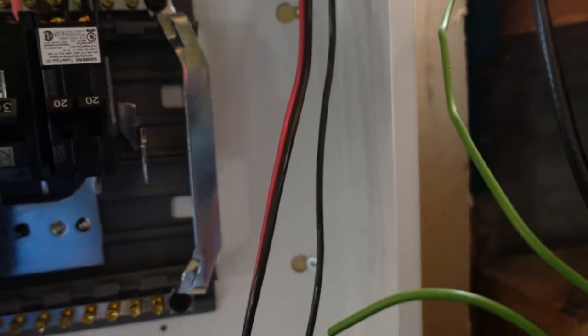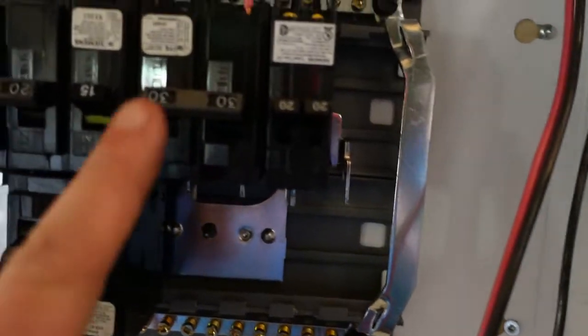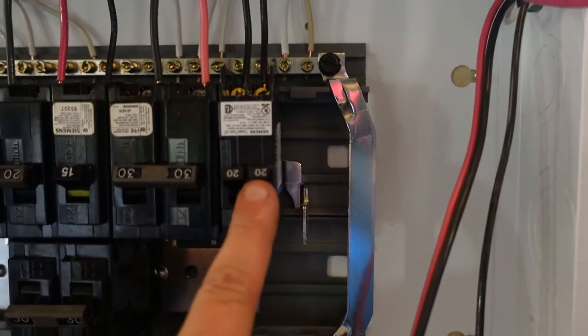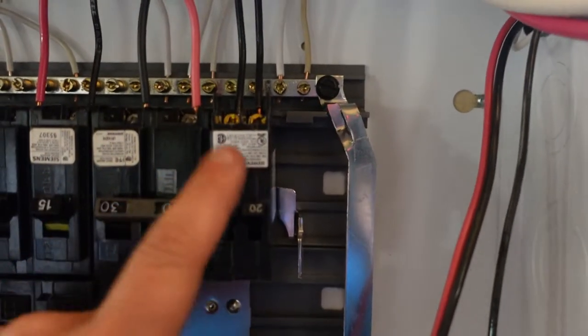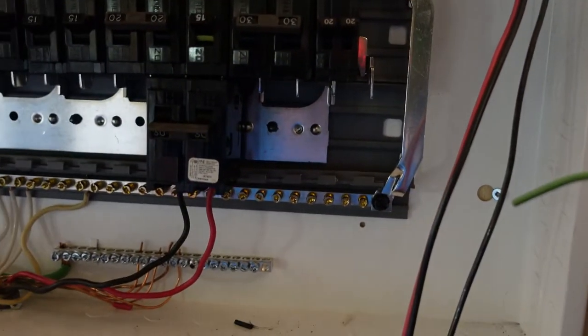Here we have two mini breakers. Mini breakers are great, but they only come across one pole — so this is actually the same pole and this is the same pole. However, it splits the breaker off into two separate actual breakers to give two circuits. These are called space savers, and we use them a lot when we get into larger installations.